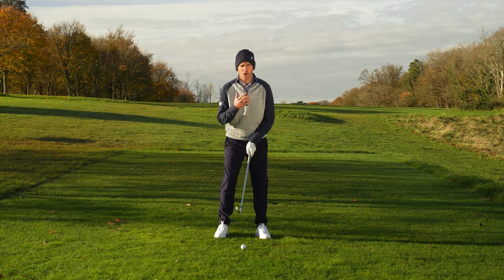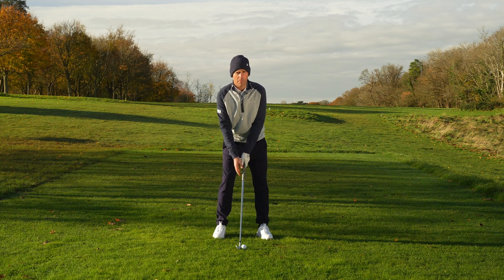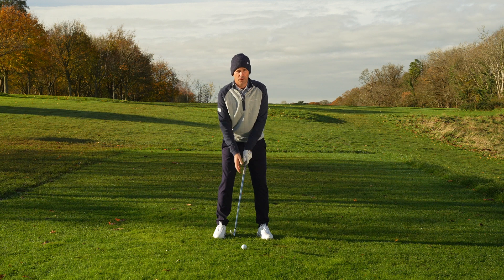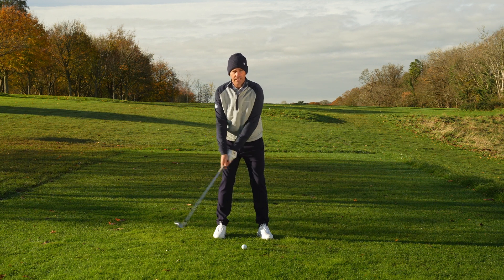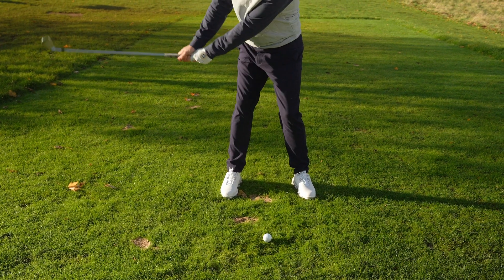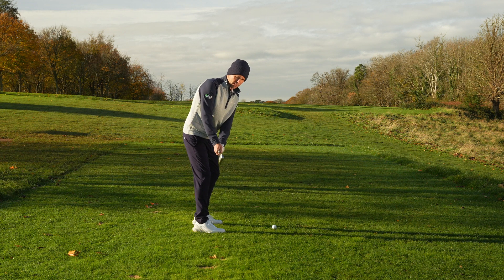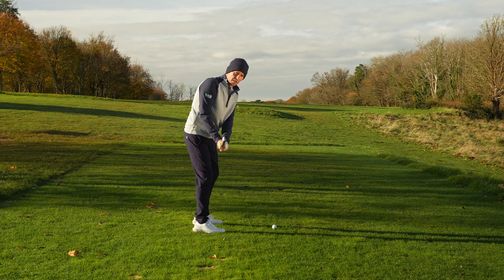Once we've got ourselves into that perfect setup position, I want you to get the sensation of what I call a one-piece takeaway — this is the move of the body and the club taking that club away together. Everything moves: the arms, the hips, and the shoulders, getting the sense of putting that club into that first point of reference. Looking at this from a down-the-line perspective, from a nice even takeaway we want to get the sense that the shaft is now level with the feet, and if you were taking a video from down the line you wouldn't see too much of the shaft because the head would be covering it.